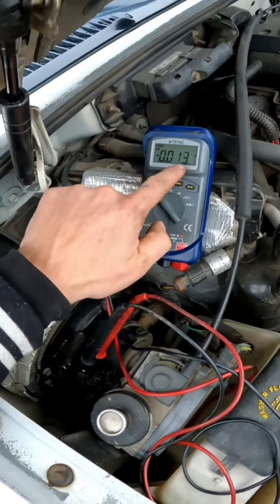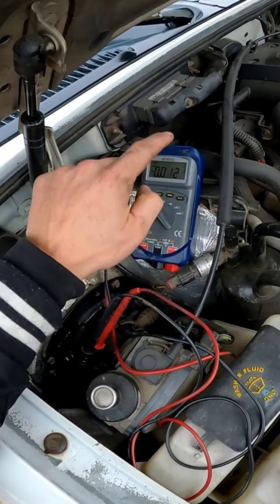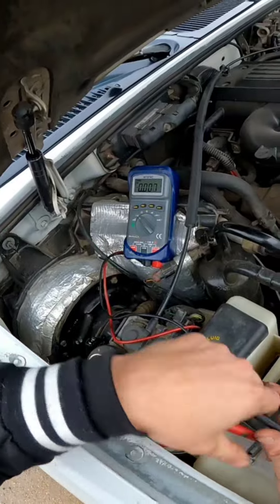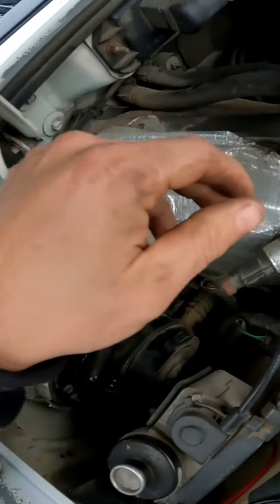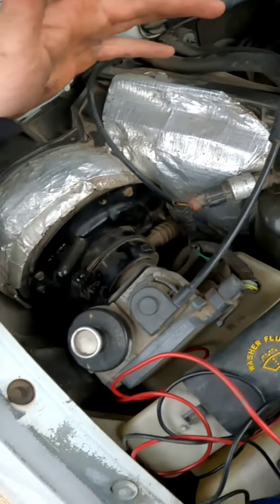Alright, so when we went from its highest setting to its lowest setting, we dropped quite a bit. So we do have plenty of signal strength from this - it's good signal strength. So the problem is going to be this blower motor, and damn, look at it - it literally looks like it's never been replaced ever.